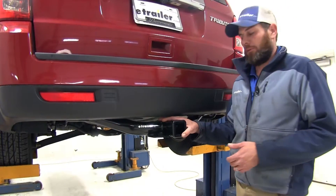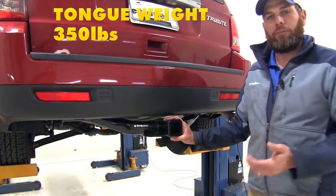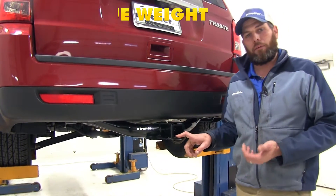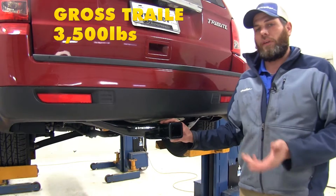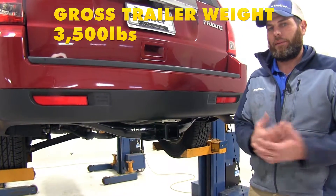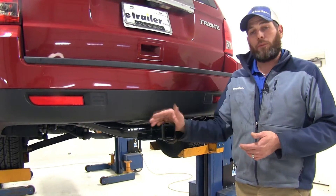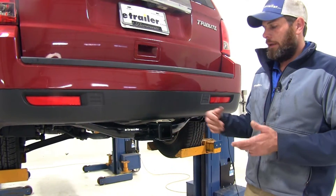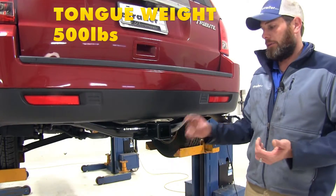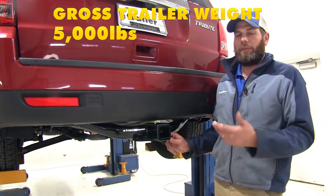When it comes to weight ratings for our hitch, it's going to give us a 350 pound tongue weight rating — that's the maximum downward force we can put at our receiver tube opening — and a 3500 pound gross trailer weight rating, which is the total weight of your trailer and anything loaded on it. It is rated for use with weight distribution; if you're using a weight distribution setup, tongue weight goes up to 500 pounds and gross trailer weight rating goes up to 5000 pounds.